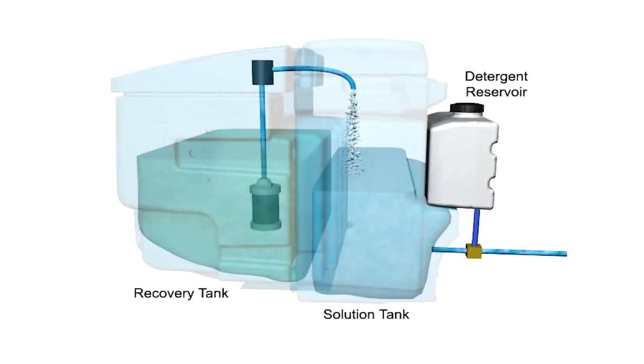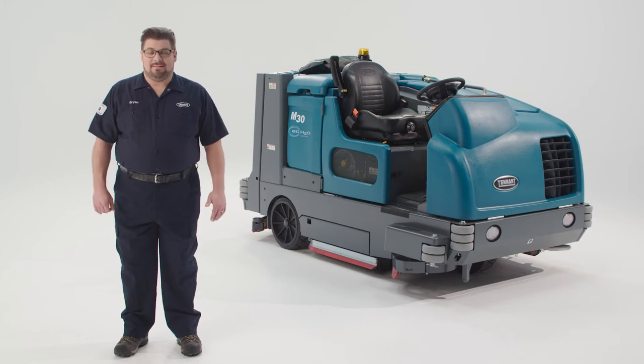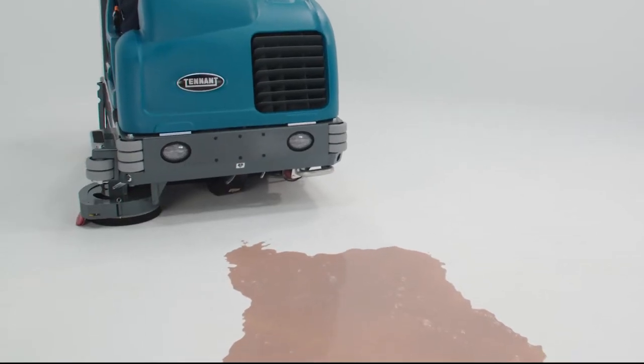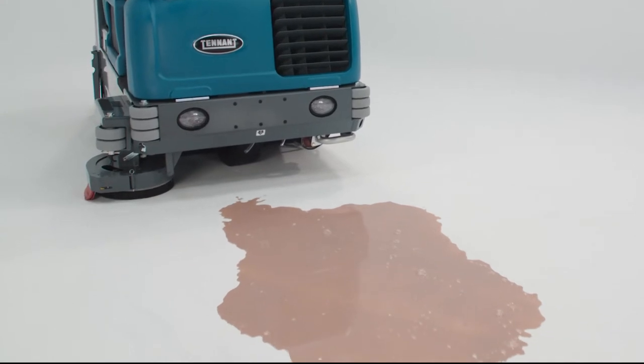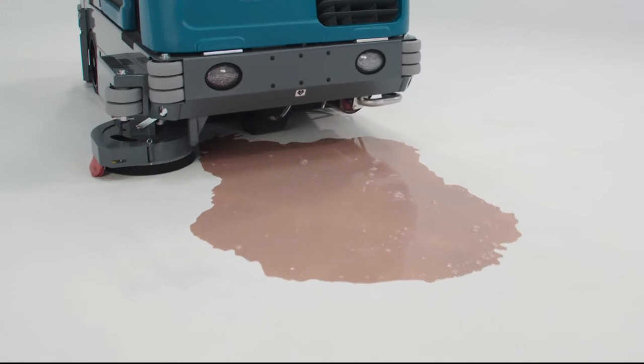All of these machines are also available with Tenant's innovative ES or Extended Scrubbing Productivity Enhancement System. The ES system recycles the machine's cleaning solution, which will significantly reduce water and chemical consumption, improving your productivity by allowing you to scrub continuously for as long as three to four hours before having to dump and refill the machine. ES will also save you money by reducing your chemical use by up to 66%. For some soils like heavy greases and oils, you can also opt for the severe environment switch that will allow you to use ECWater for regular cleaning, but at the flip of a switch dispense a degreasing chemical when needed for a particular area.